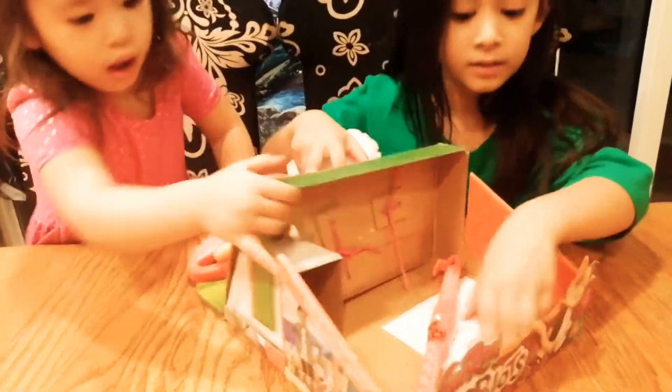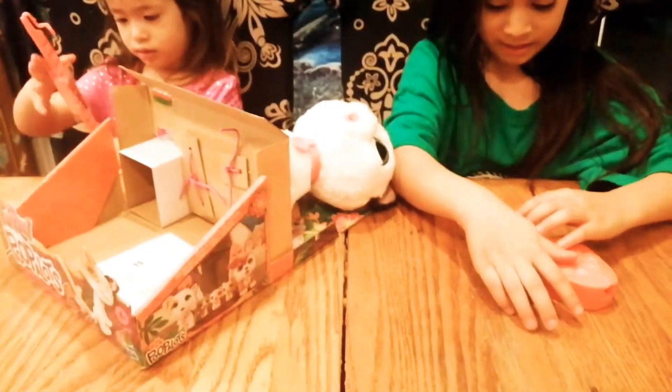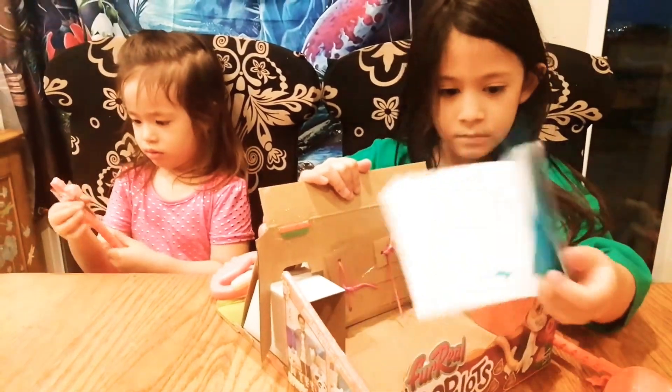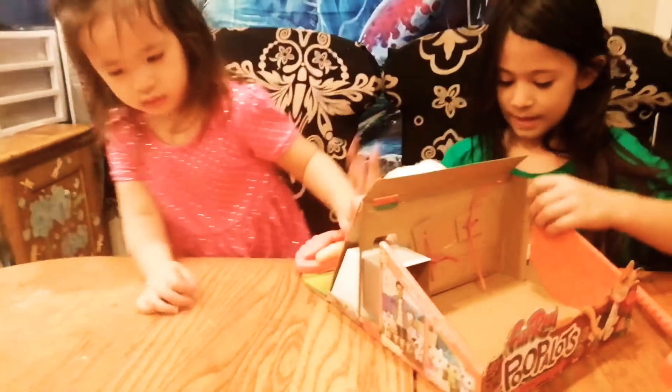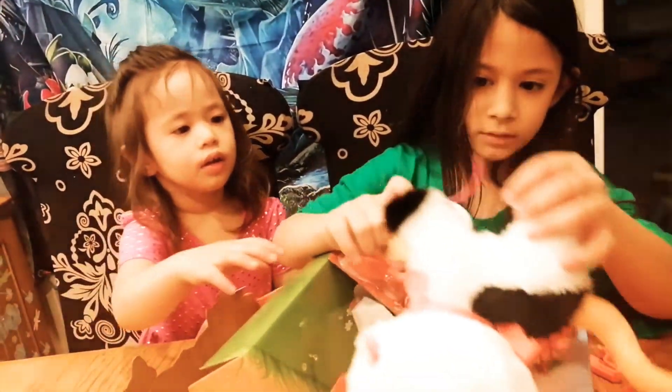Look, there's some parts here. I can't leave these. I think this goes like that. Open this up. Oh, there's something attached to its head.